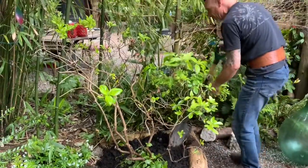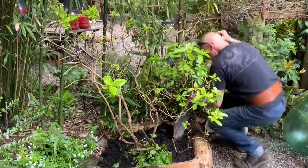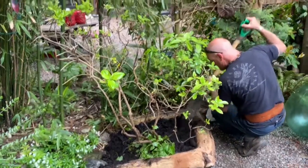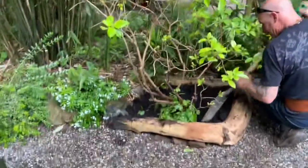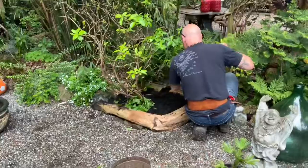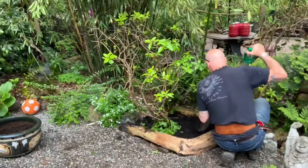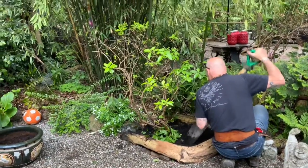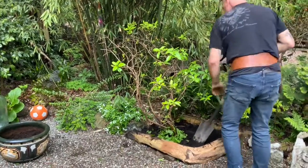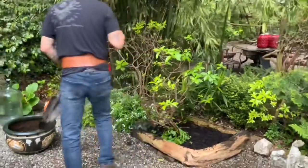There are already palms growing in here from seed that I threw down ages ago. We used driftwood and rocks — that's how we do our borders in our gardens. Nothing city-looking, nothing lined up in a row. I like lots of rocks. Wendy doesn't like square edges, and neither do I.